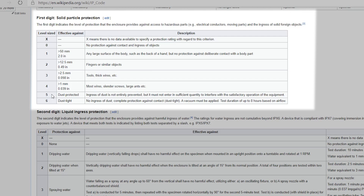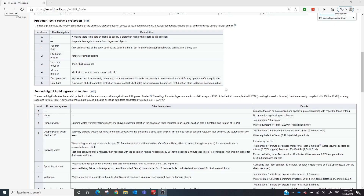Then we get down to IP 50 — dust protected. Ingress of dust is not entirely prevented but it must not enter in sufficient quantity to interfere with the satisfactory operation of the equipment. This is a common number for us — IP 54 for plant rooms where it's not raining. If you have an IP 60 device, it's dust tight: no ingress of dust, complete protection against contact. A vacuum must be applied with a test duration of up to eight hours based on airflow.